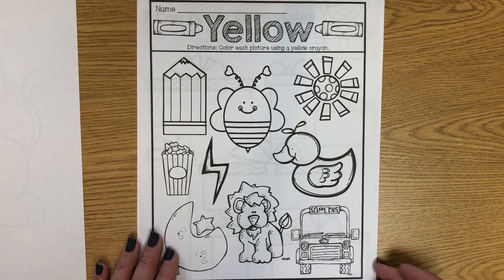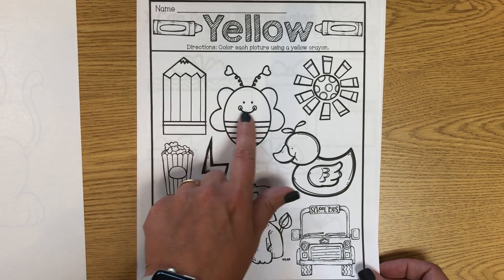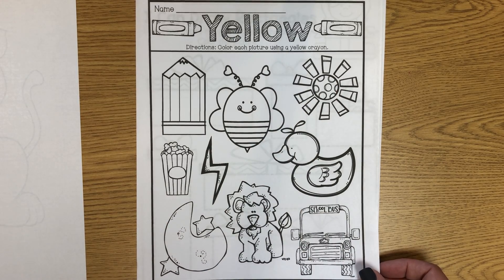Our color this week is yellow. So find your yellow crayon or marker and color all these pictures that should be yellow.